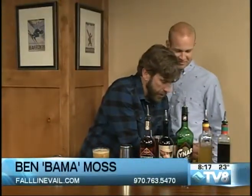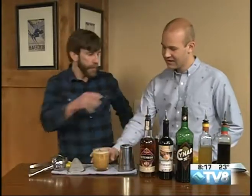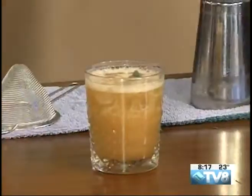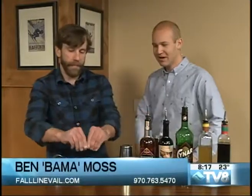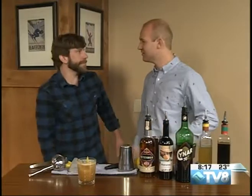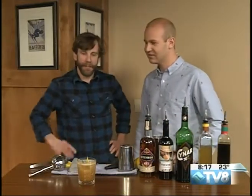And the garnish — I love sage. I love the smell of it, it's very fragrant. And there it is: 'I'll Allow It' by Bama Moss, who's behind the bar over at Fall Line on a regular basis. You should stop by during the Burton US Open and catch this drink. That is just an outrageous cocktail. It looks delicious.